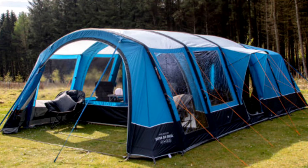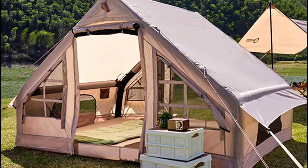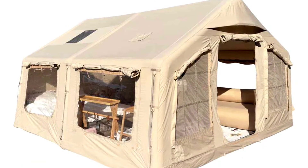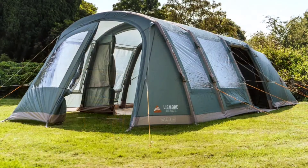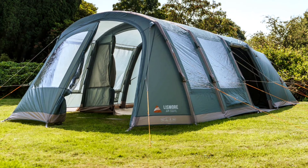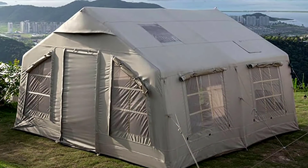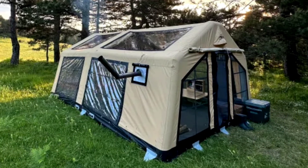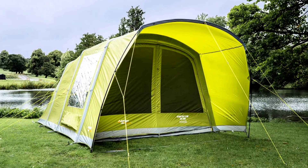Today we're going to talk about airbeam tents. Since before 2020, viewers have asked me to review airbeam tents. I want you to understand that I do get why you think I would be good at reviewing them — I know quite a bit about tents and a lot about inflatables. The truth is I have tested them, but I've never made a video about them, and I want to tell you why.